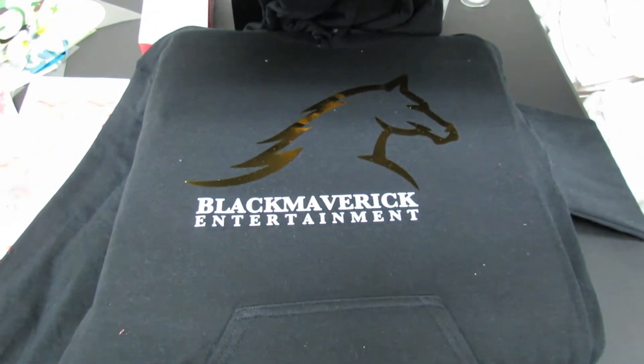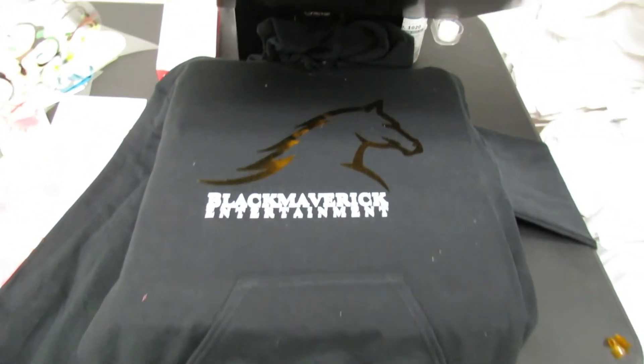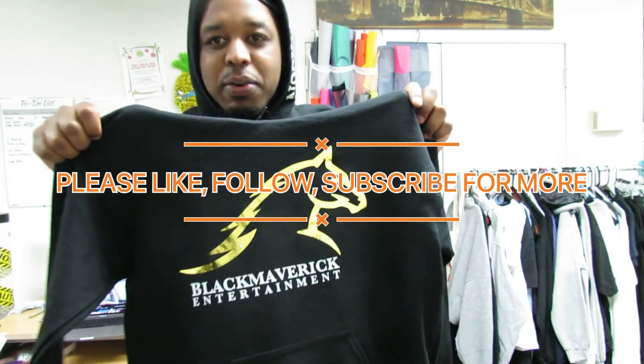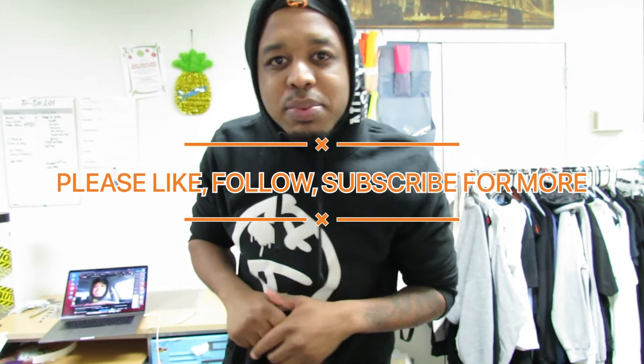All right guys, so we are done now. Let me show y'all the masterpiece. Here we go right here — Black Maverick Entertainment. This is how the client wanted it, so tell me what you think about it. You like the chrome color? I love the chrome color, it looks good on camera. Thanks for watching. My name is Kyle, you're now watching the Skyrocket Prints channel. Please like, comment, subscribe for more.